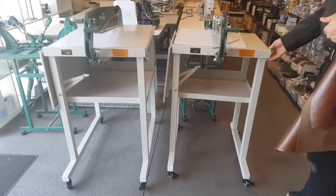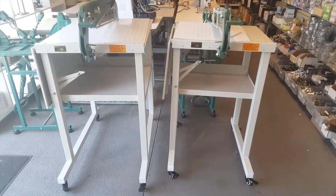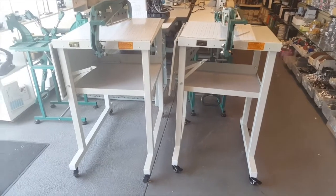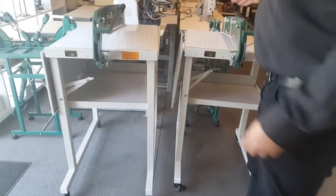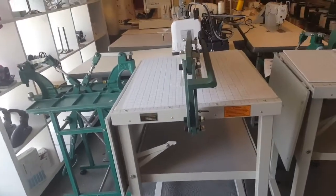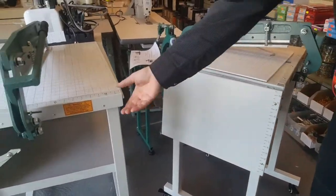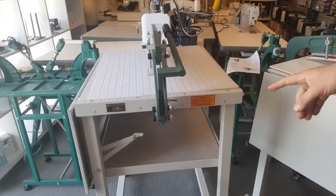Hello everyone, this is David from goldstartool.com. Today I'm going to do a video on the newest members of the Gold Star Tool family: the 16-inch and 24-inch super heavy duty swatch cutters that we just received. This is the 16-inch one, and this is the 24-inch one. As you can see, I can move them really easily — they have wheels underneath.